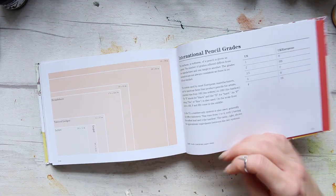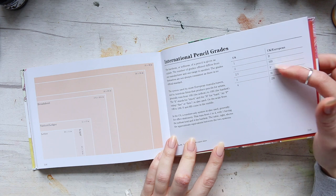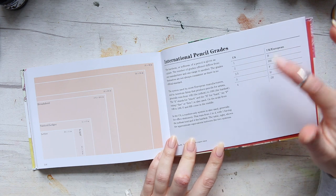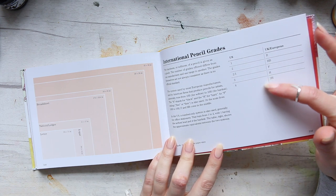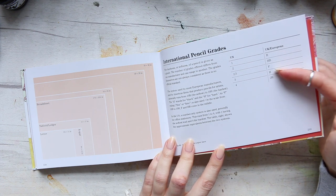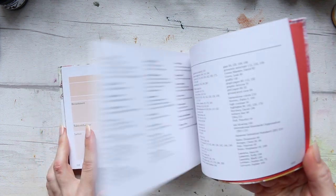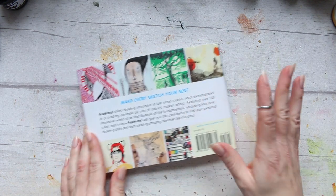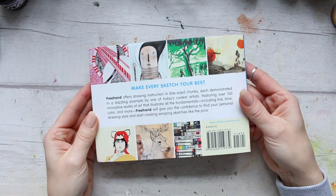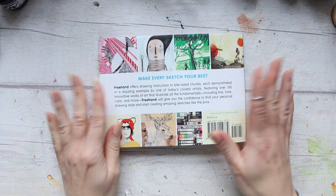And here is the international pencil grades breakdown. I didn't know that the US has a different scaling — I always knew pencils as B, HB, F, H, or 2H. Anyway, that is it for today, and here's the back of the book as well. See you soon!